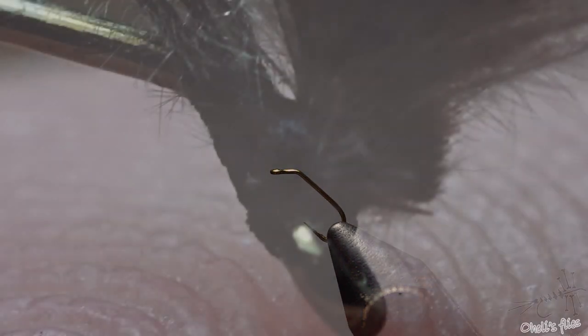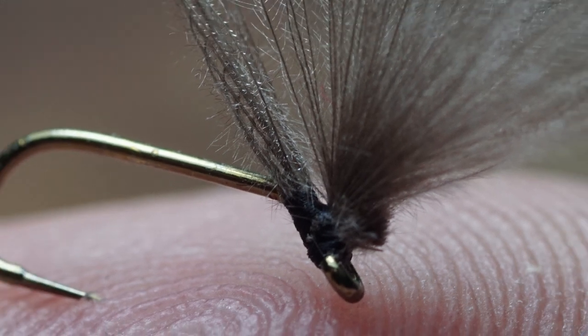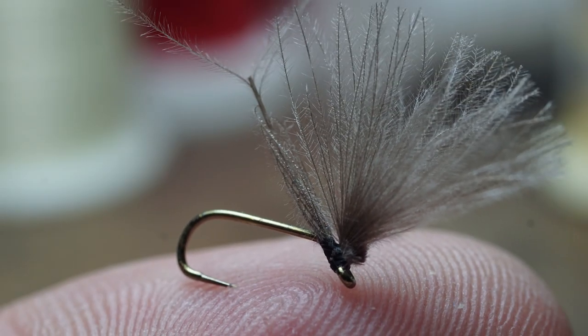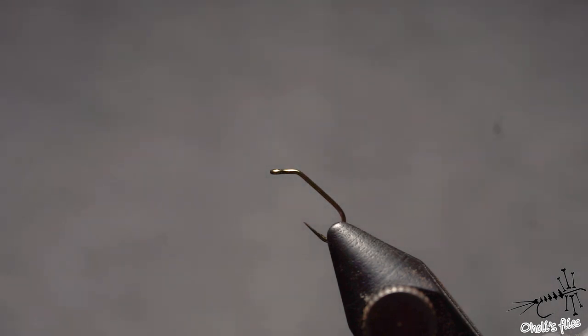Hello everyone! Now I will show you how to tie a very simple fly. I just tied it a long time ago as a challenge. A friend came into a pub and he just said, okay I have a fly, can you tie it just by looking at it?